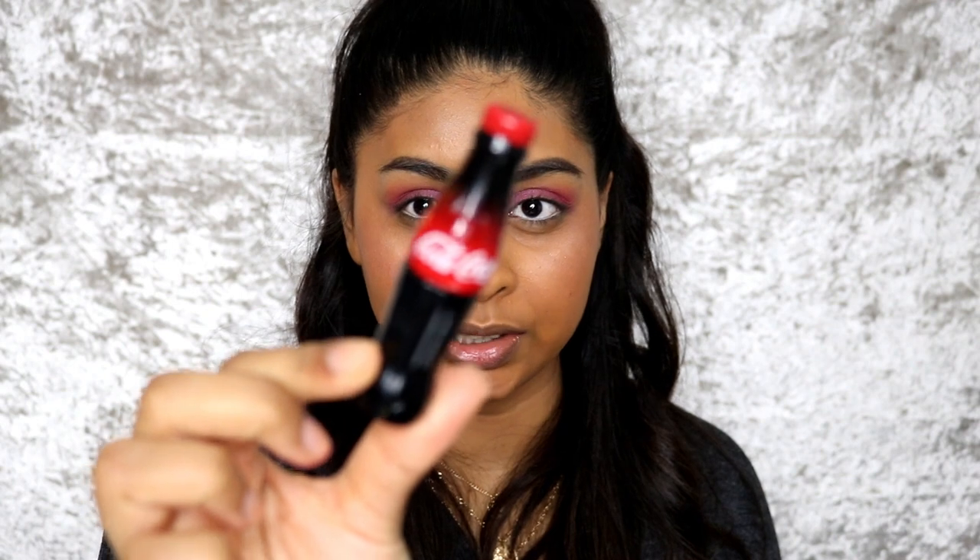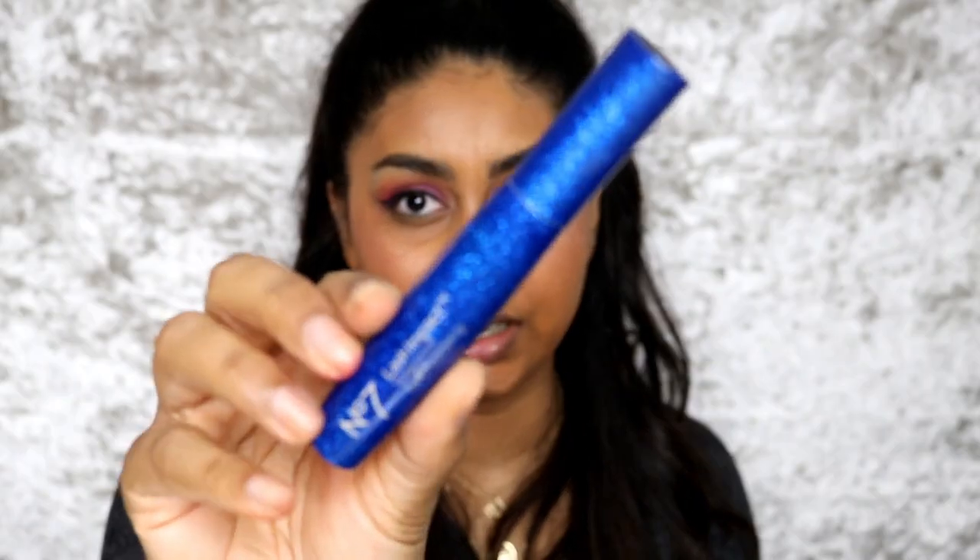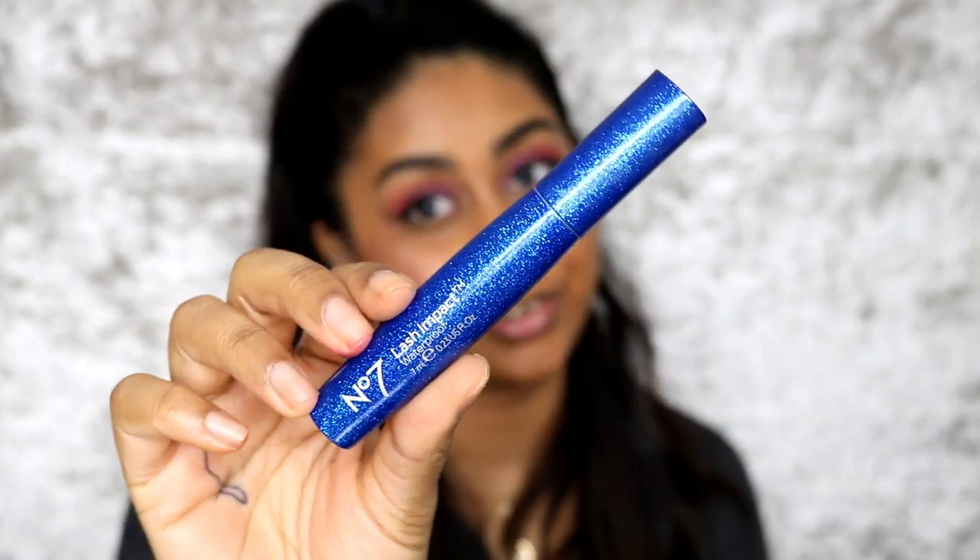Guys, you wouldn't believe what I found — she has a Coke eyeliner. A Coke eyeliner! I don't even know where she found this, but basically you twist the top off and it's literally eyeliner. I can't talk when I do liner. I also found this Lash Impact mascara by No7 — this was one of her mascaras and it's waterproof. I don't like waterproof but it was the only one I could see that I did not give her. My mum doesn't really put anything on her lower lashes.